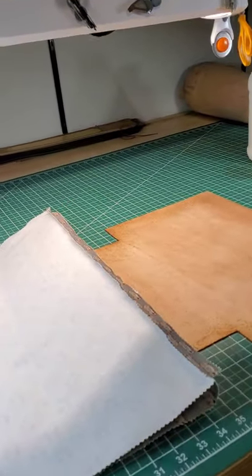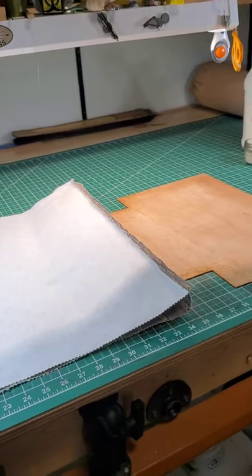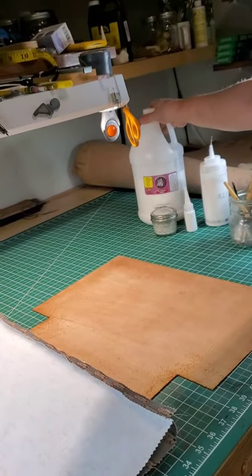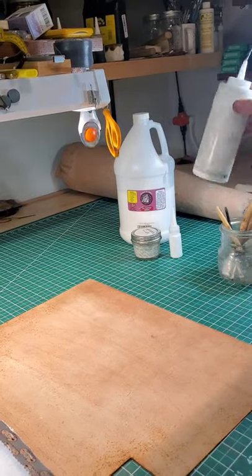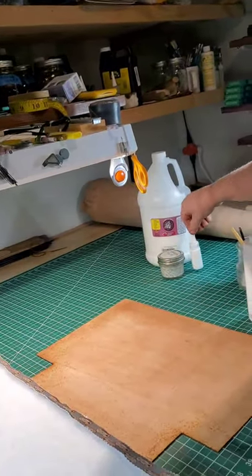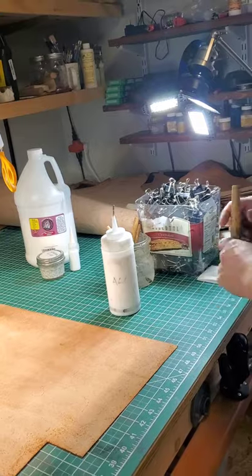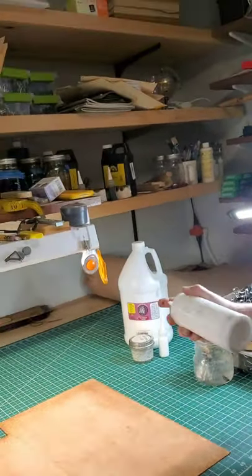What I do is I keep my glue brushes in water and clean them every so often. I use a water-based glue that I got from Springfield Leather, and I put it in a couple of different bottles — one for brushes, one for tight spaces, and one general purpose. I do water it down a little bit so it's easier to flow.